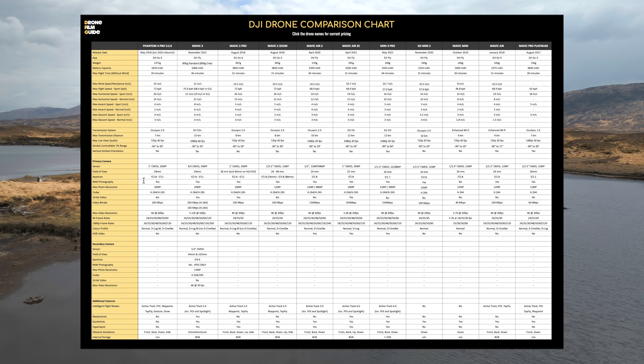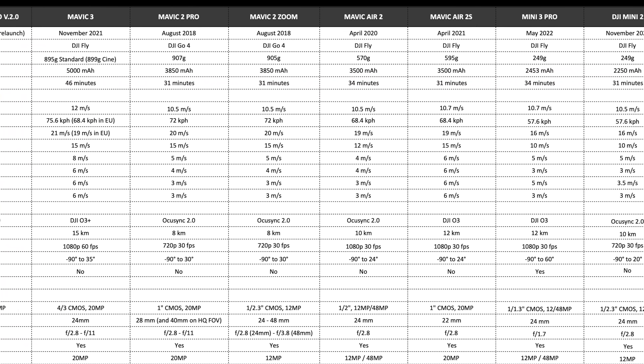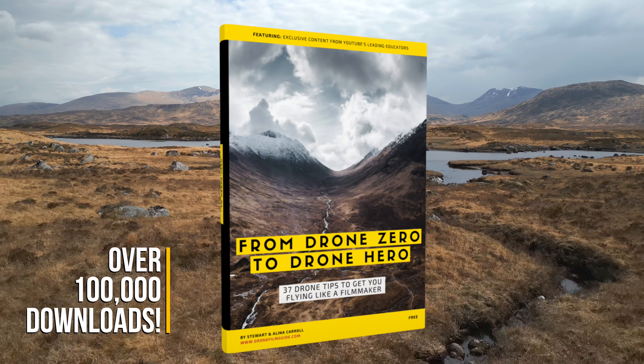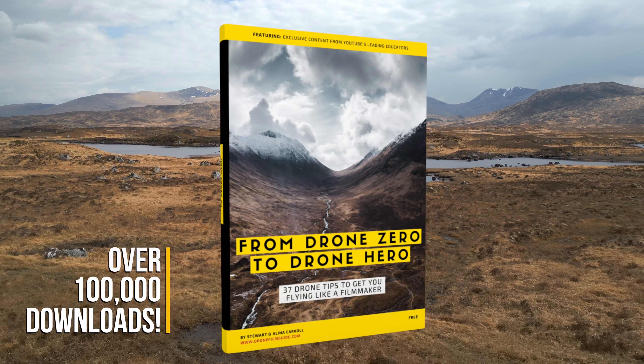Be sure to head down to the description and download yourself a copy of our DJI drone comparison chart — it will really help you decipher all of these specifications. And while you're at it, if you haven't done it already, get yourself a copy of our free e-book, From Drone Zero to Drone Hero: 37 Tips to Get You Flying Like a Filmmaker.